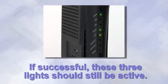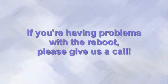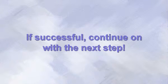If the lights don't look like these, then the modem might have something wrong with it, or we are experiencing a service outage in your area. Either way, please give us a call so we can figure out what the problem is. If the reboot did work, we can go on to the next step.